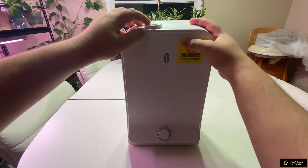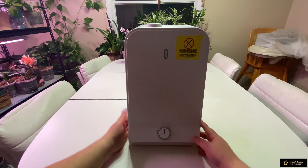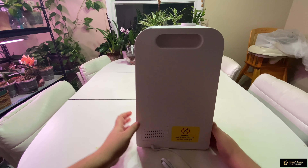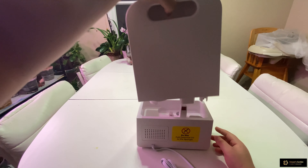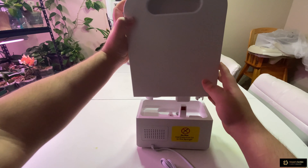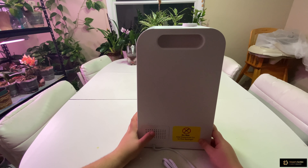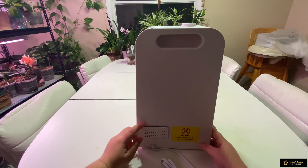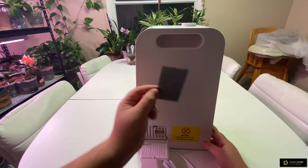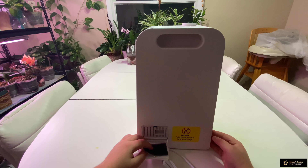The mist comes out from the top right here. On the back there's a handle, so it's really easy to carry even with a full tank of water. There's also a filter right in the bottom — just click once to open it up. It's easy to replace or clean, and then you put it back in.